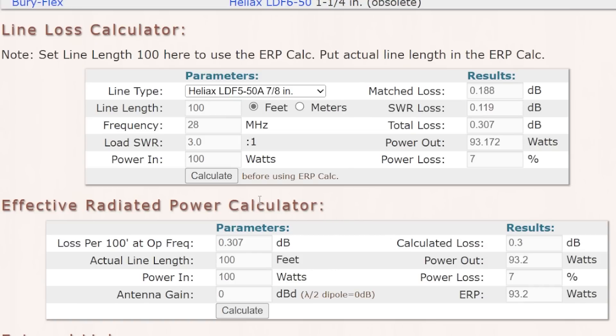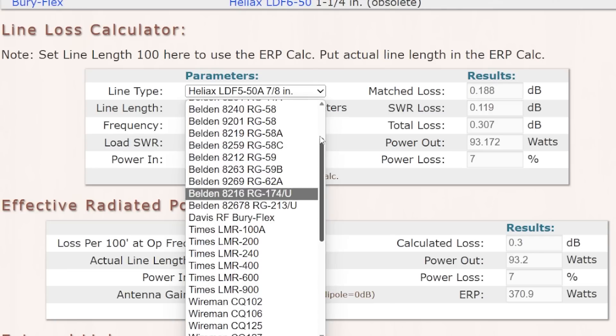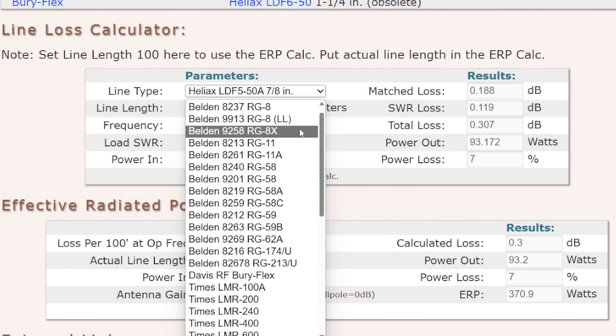Now let's say you have a tri-band beam and the antenna gain is 6 dB, which is probably about the max. With 7/8 inch hardline, your ERP is 371 watts. Let's go back to RG8X and calculate again. With that 41% loss, the effective radiated power drops to 235 watts.